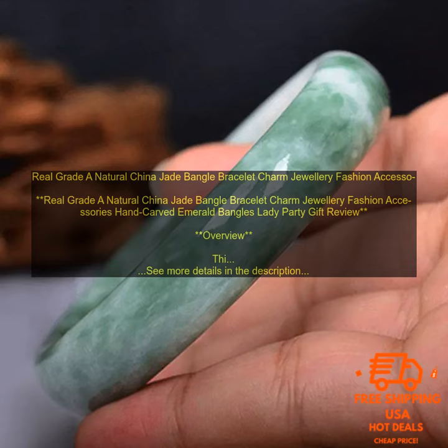Real Grade A Natural China Jade Bangle Bracelet Charm Jewelry Fashion Accessories Hand Carved Emerald Bangle Lady Party Gift. Review Overview: This beautiful jade bangle bracelet is made of genuine grade A natural China jade.